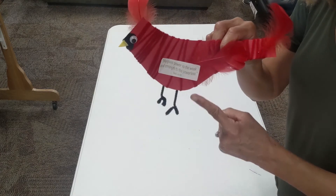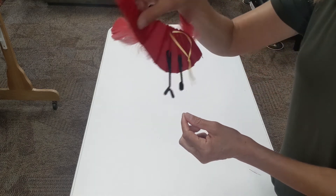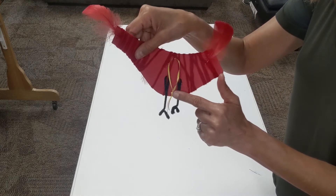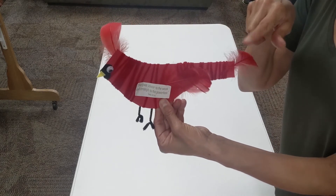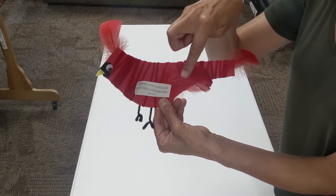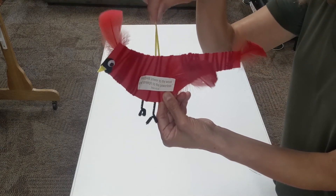Form the feet and toes from the black pipe cleaner and attach to the back of the cardinal. Secure with glue. Tuck feathers into the tail and face and wing area as desired. Secure the decorative string to the back of the cardinal.